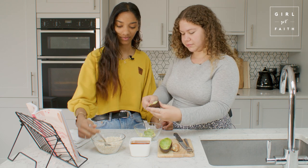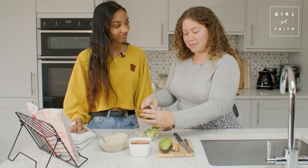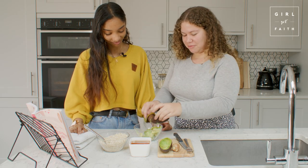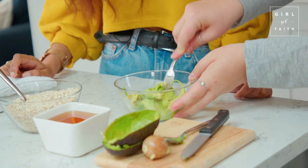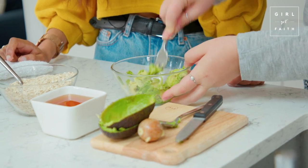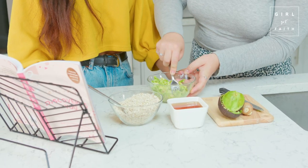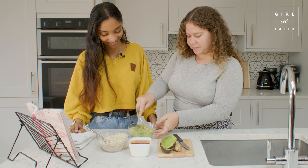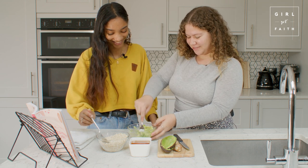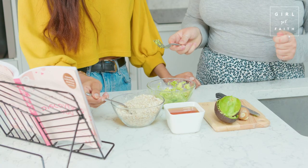Next we need to add one tablespoon of oatmeal into the bowl. Make sure you don't do this on an empty stomach because you might be tempted to have a spoonful! Mash, mash, mash - you don't want any large lumps because you're going to be putting it on your face. Get a smooth consistency going. Should I add the tablespoon of oats now?